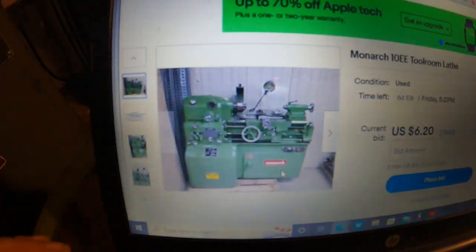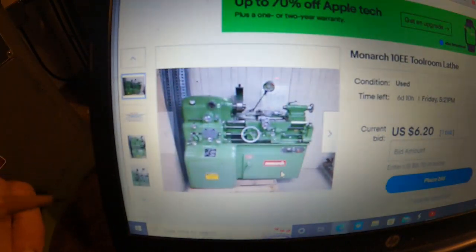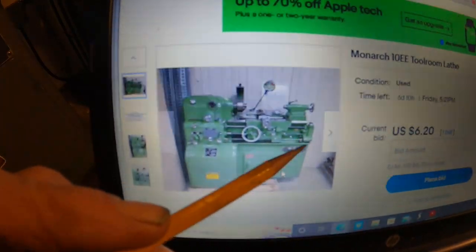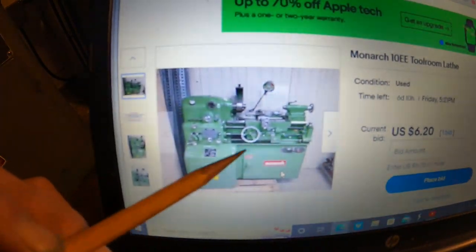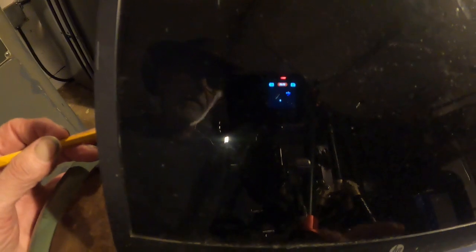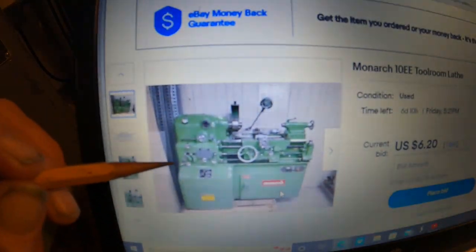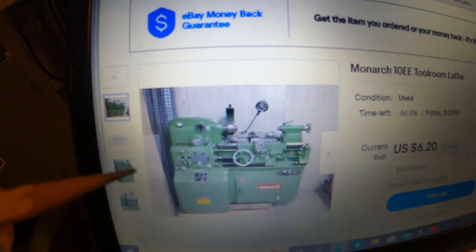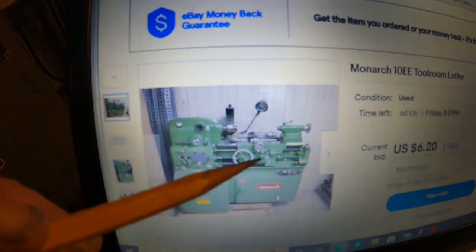This is a Monarch 10 double E. It doesn't say the year. It's a full inch-metric machine. You look over here and you'll see this bracket and there's a chrome knob on the top - that is the electric lead screw reverse. Clear over to the left and you'll see there's three levers right there. So it's an inch-metric machine with electric lead screw reverse.